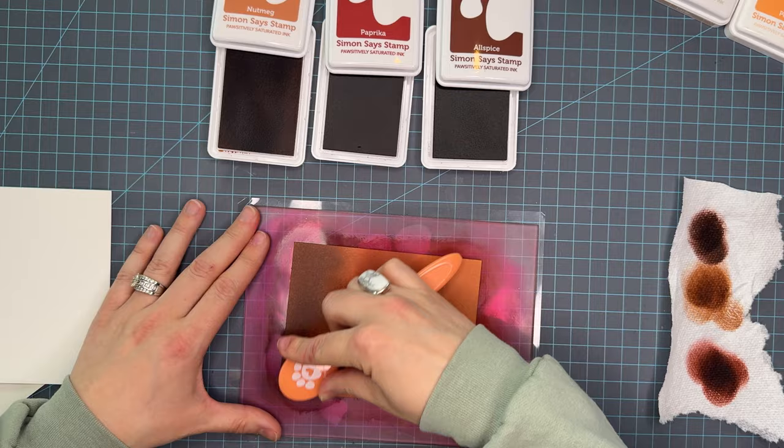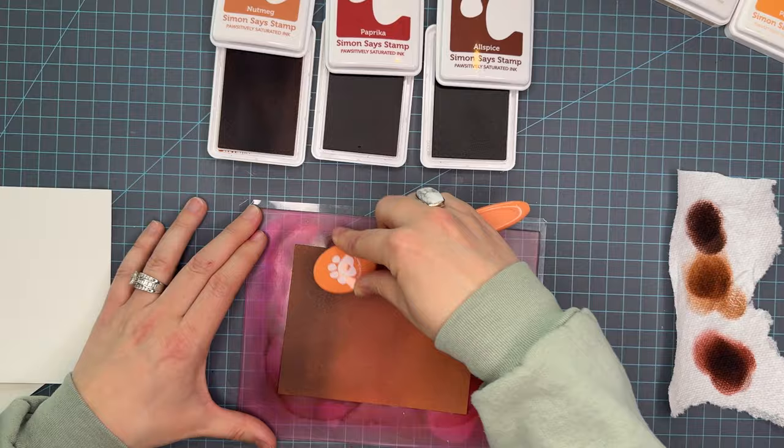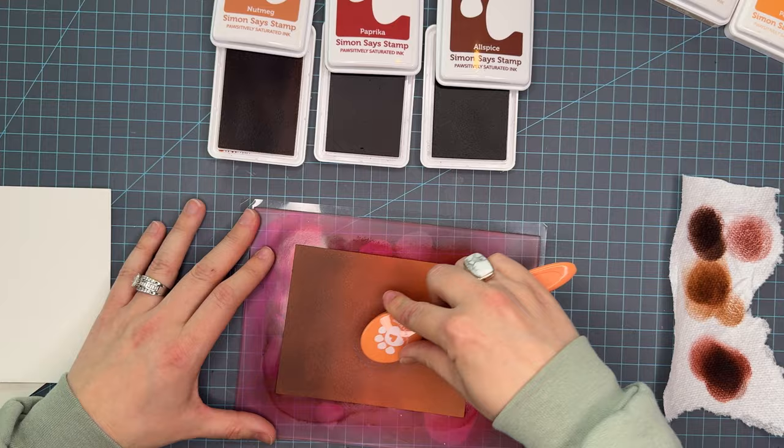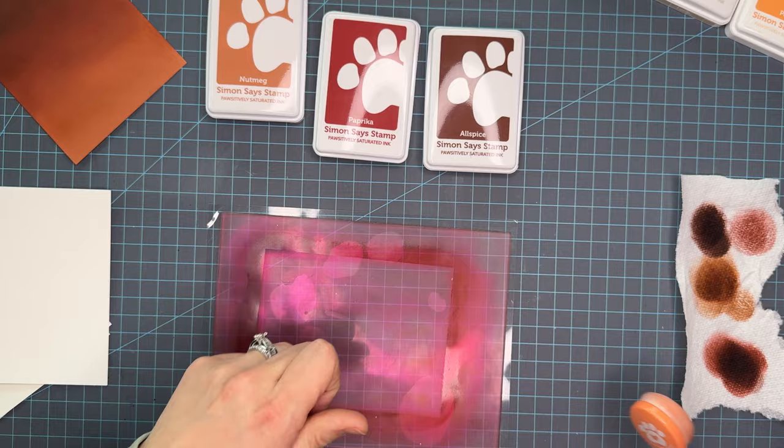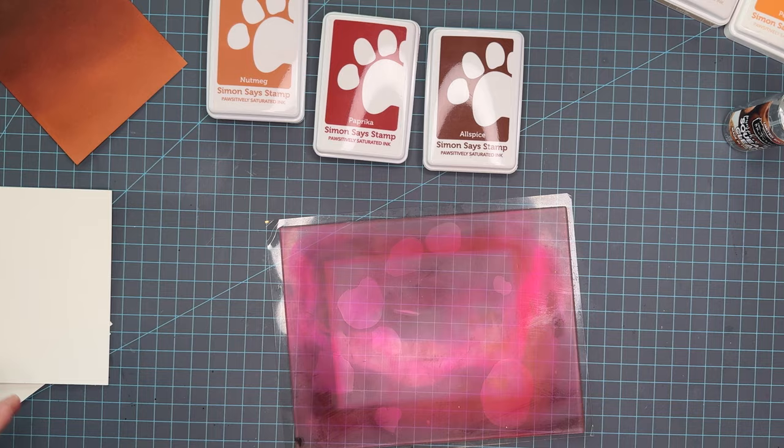I'm really loving these brown oranges. I classify them as orange but they're kind of orange, red, and brown all in one trio, but I do put them in my oranges when I color coordinate them in my ink stand. So here's the first trio — this is nutmeg, paprika, and allspice — this lovely warm brownish red orange trio. Now we're going to do a quick clean and move on to the next one.